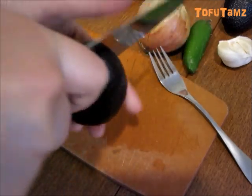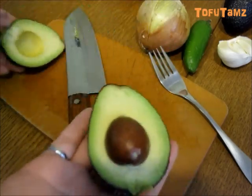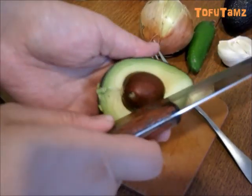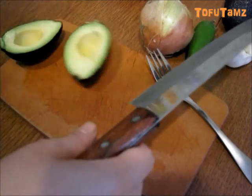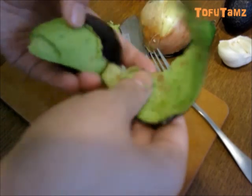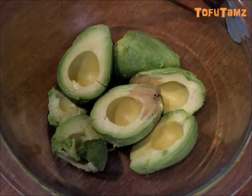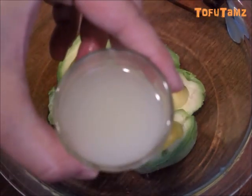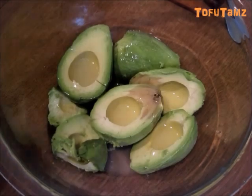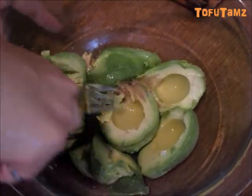First, we're going to cut the avocado in half and remove the pit. Then we're going to remove the skin from the avocado and put it into a bowl. After you finish preparing the avocado, we're going to add 3 tablespoons of lemon juice. Then we're going to use a fork to mash up the avocado.